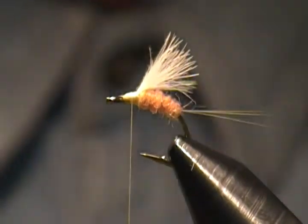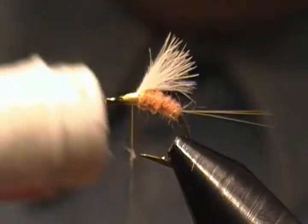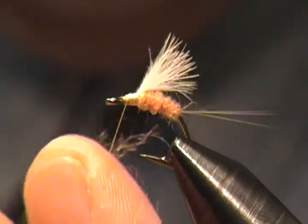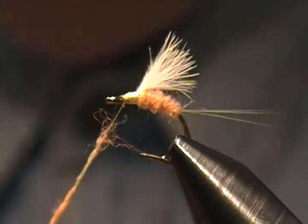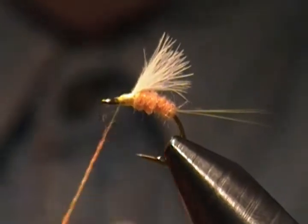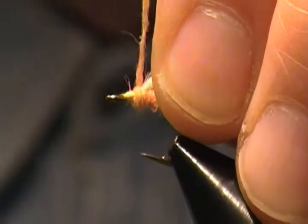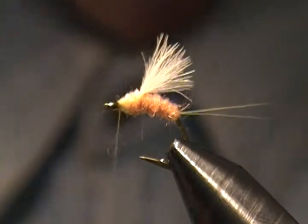Now we're ready to dub the head on this fly. Once again, apply some dubbing wax to the thread, grab a little bit of dubbing — just a smidgen — and dub that on. Bring that back and see if we have enough. There we go, wrap that forward.